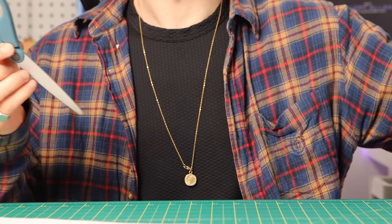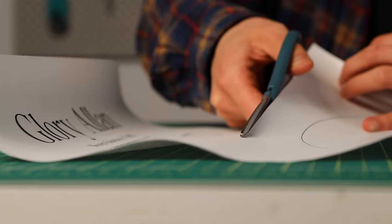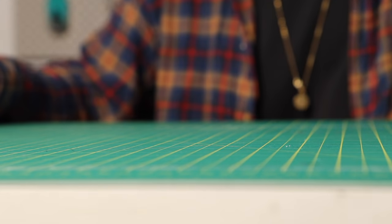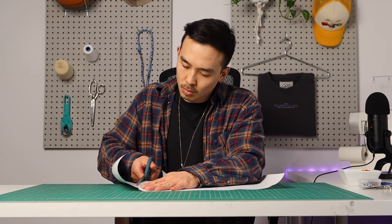Get your craft scissors — not your fabric scissors — and cut out the pattern. I always recommend cutting out the top half first because it has the QA code, the YouTube tutorial name, the fabric needed, all that good stuff. I always like to cut that out and set it aside before I cut the actual pattern.